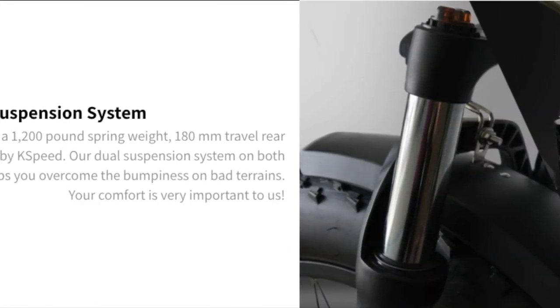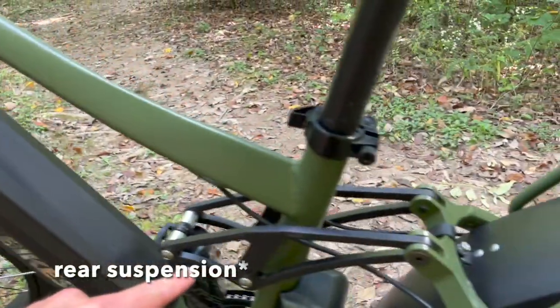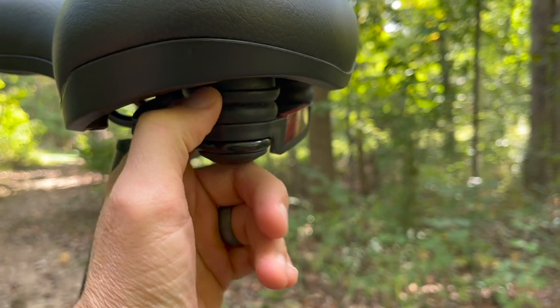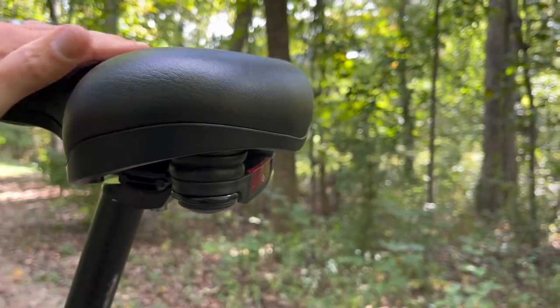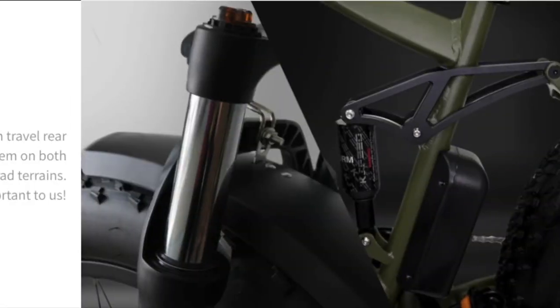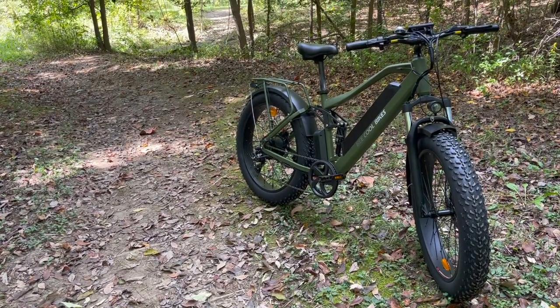This is a dual suspension bike so the ride is so comfortable. You can see the front fork and the rear fork, and on the seat you have little rubber grommets with a super cushiony seat — really really comfortable. My only complaint would be that I bottomed out the front fork a couple times going over pretty aggressive terrain with a lot of roots, and I think that's because the front fork is cheaper. I would like to see them change this in the future, but that is my one complaint about this bike.